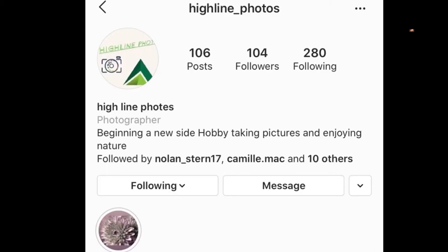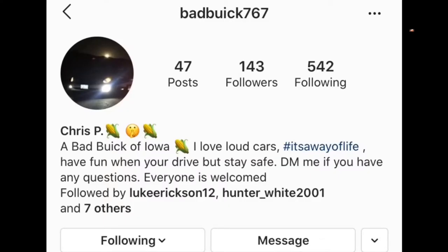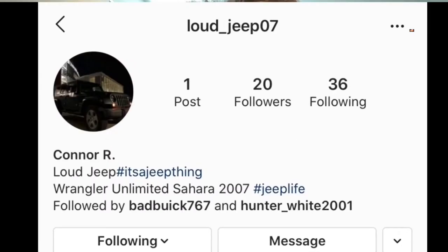Alright, I hope you guys enjoyed the video. Make sure you check out my buddy's Instagram page at Highlight Photos — he does really cool photos. Also my two best friends that I usually play Call of Duty with — they have card pages. Christian's card page is Badbeak767. Connor doesn't really have one at the moment but I'll update it when he decides to put up an Instagram page. Make sure you like and subscribe and I'll see you next time.